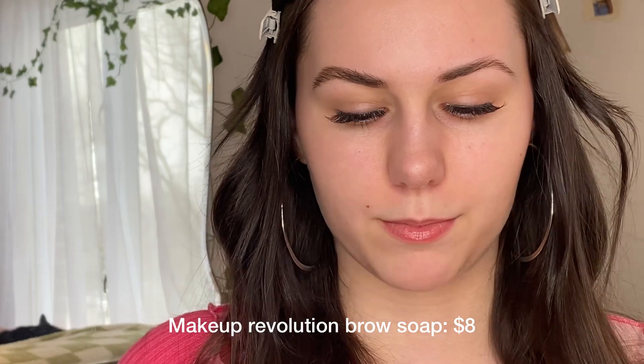Let's move on to number two. For number two we're going to be using brow soap — the Makeup Revolution Brow Soap. I think it retails for about eight or nine dollars. Really cheap, really nice.